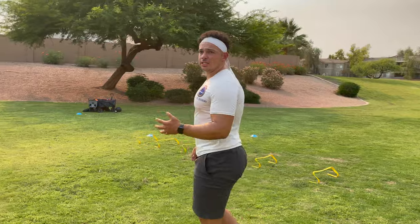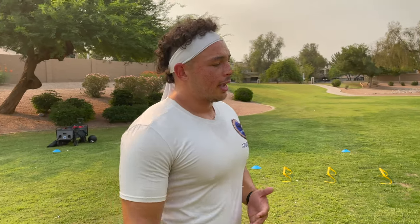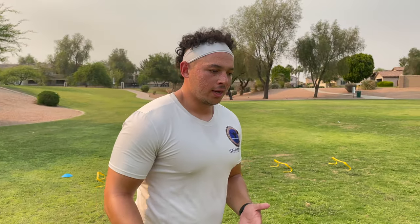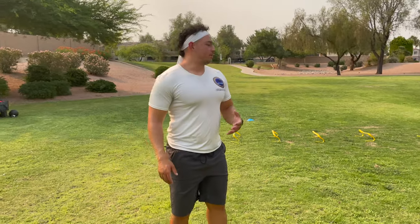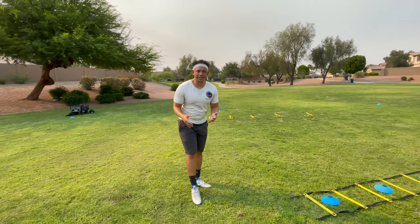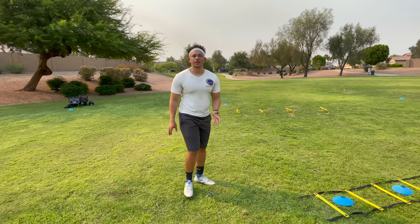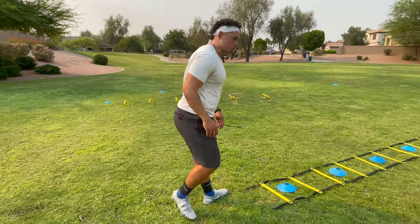The reason I do so much single-leg and lower body work is because I sustained an injury in my sophomore year — I hurt my knee as a result of weak ankles. So if you can do anything, start out with your foundation and that's the ankles. Make sure you do anything you can to strengthen them. We're going to go last one with the left.